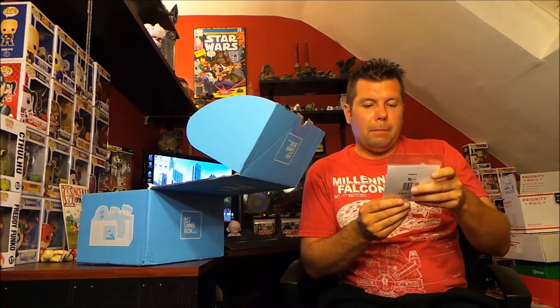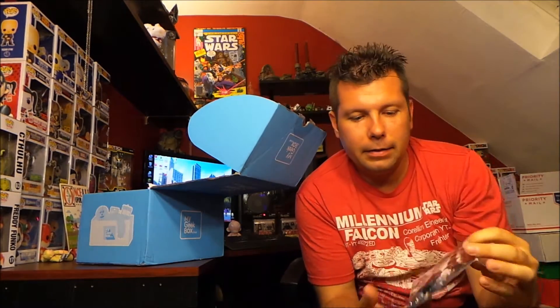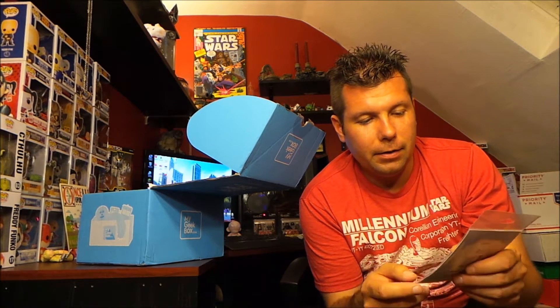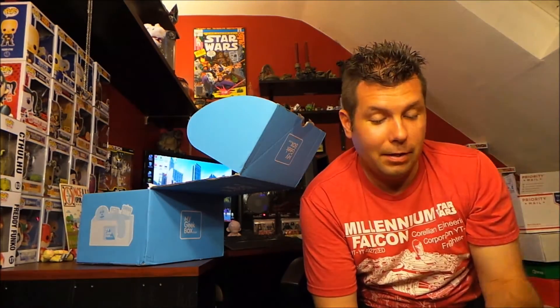Next we got some buttons — Batman buttons. They have some scenes from Batman on them. There's one that says Batman with a picture of Batman, and another one with another picture of Batman. They're buttons, they're Batman, and you know what else can you say.